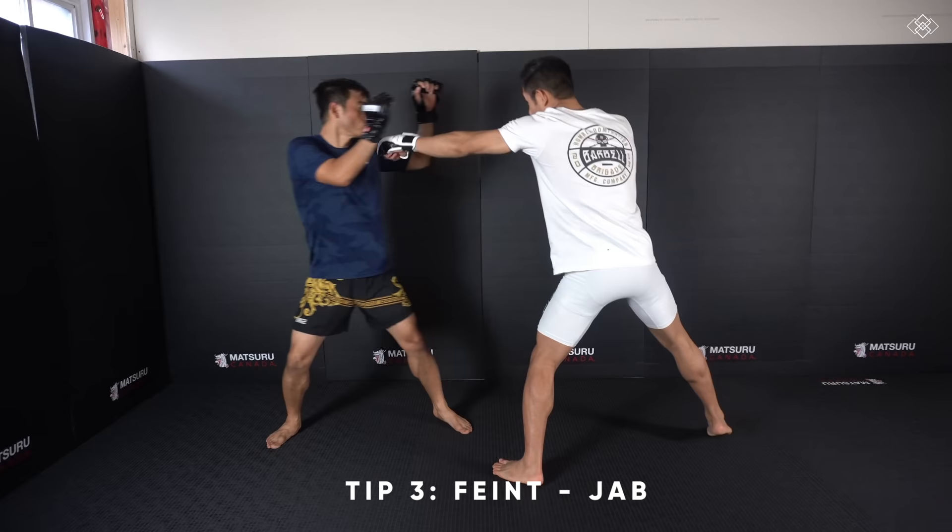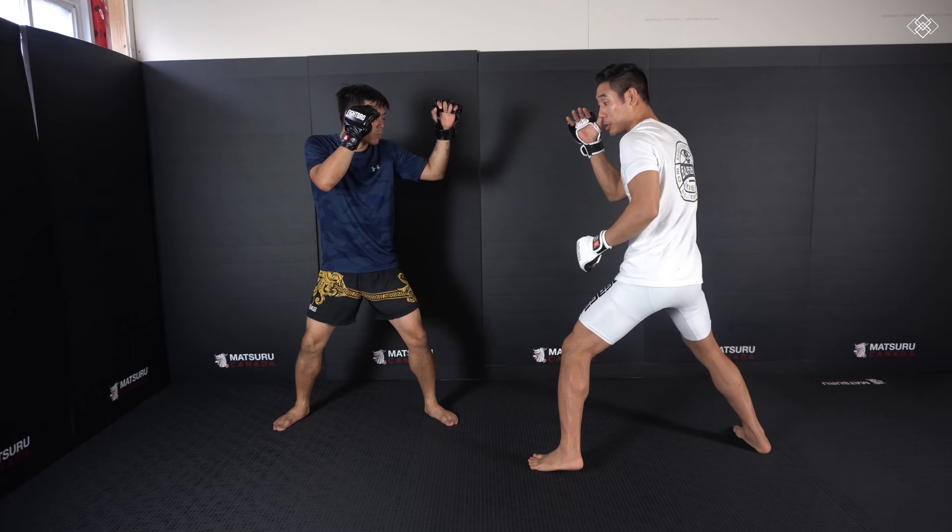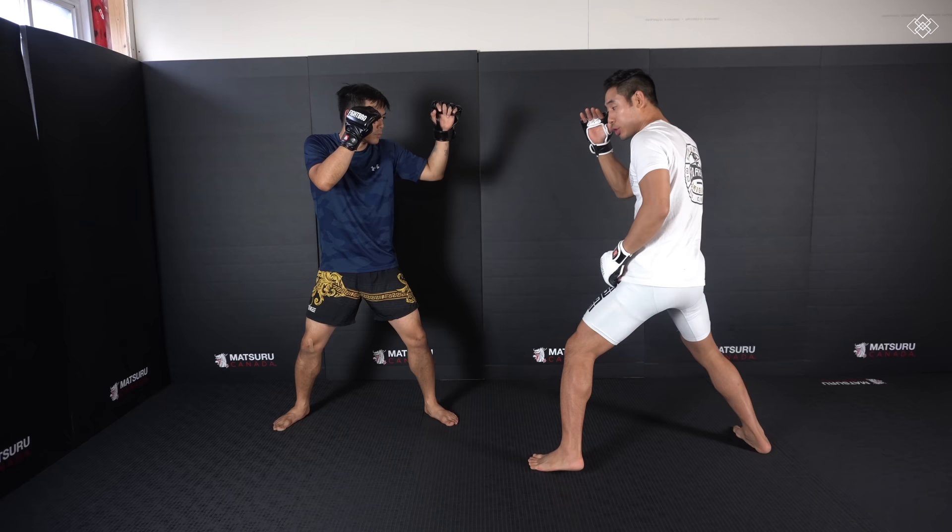Tip number three is to always feint first. So instead of just throwing a jab right away, I'm gonna feint. If I feint and I get my opponent to bite, he's gonna drop his hand down to parry, and as his hand is coming back up to his guard that's when we're catching him with that jab. Feint, then jab.